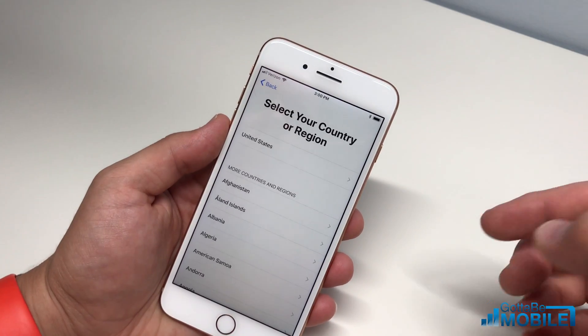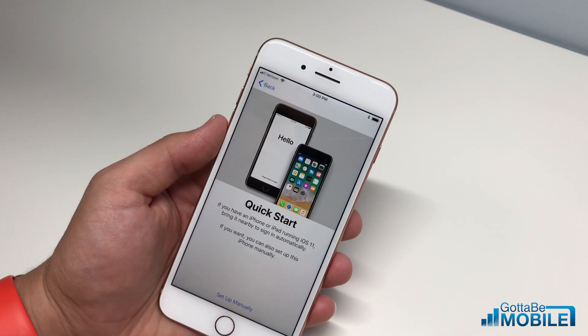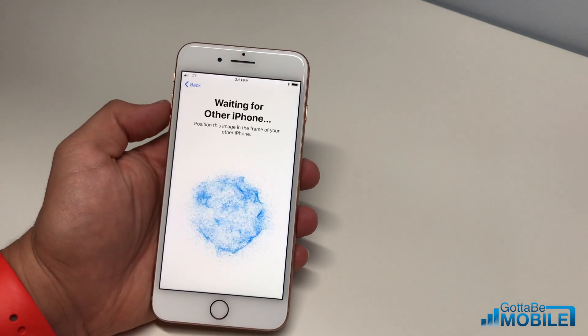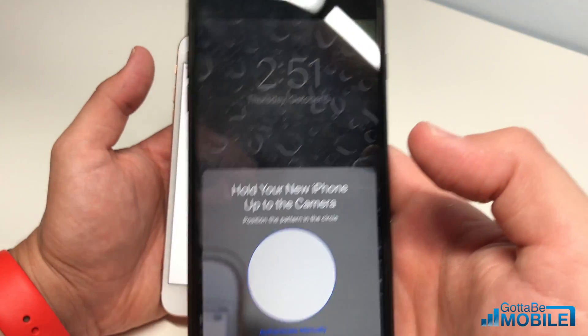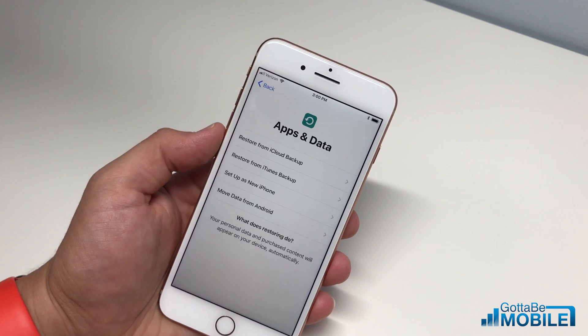First, you're going to choose your language and then your region. Here's where you can choose to bring another device close, or you can go ahead and set up manually. I'm going to hit 'Set up manually,' and it's going to walk us through each of the options one by one.